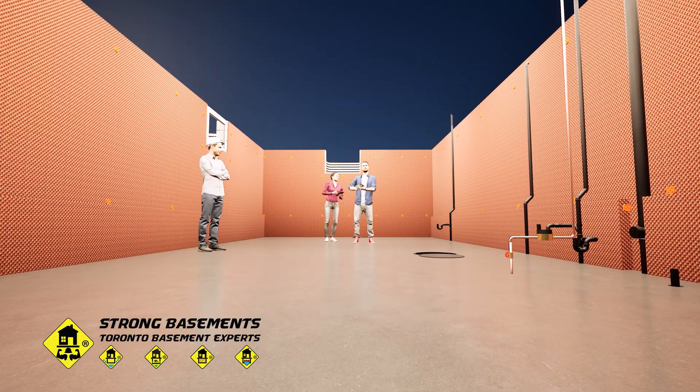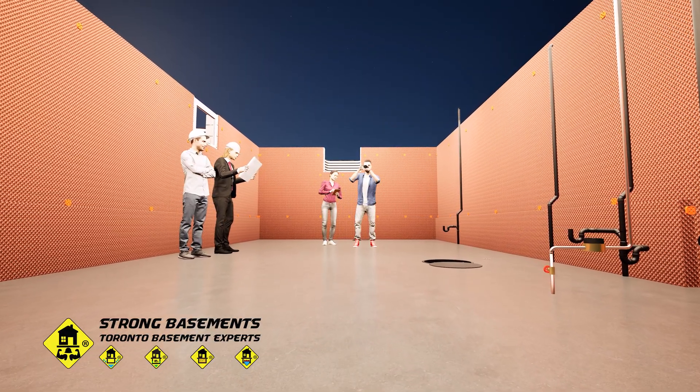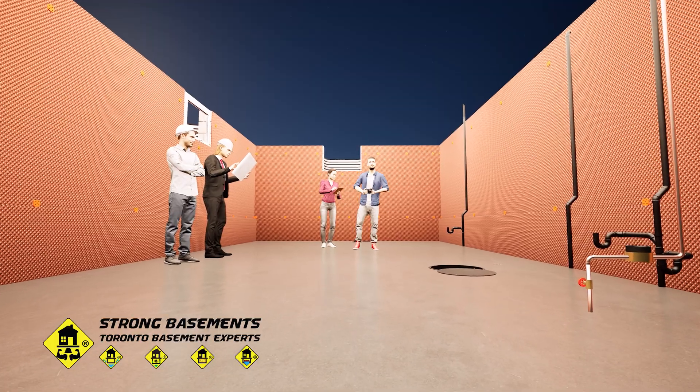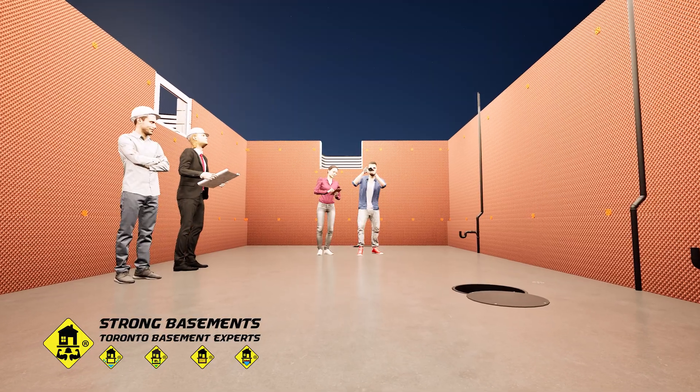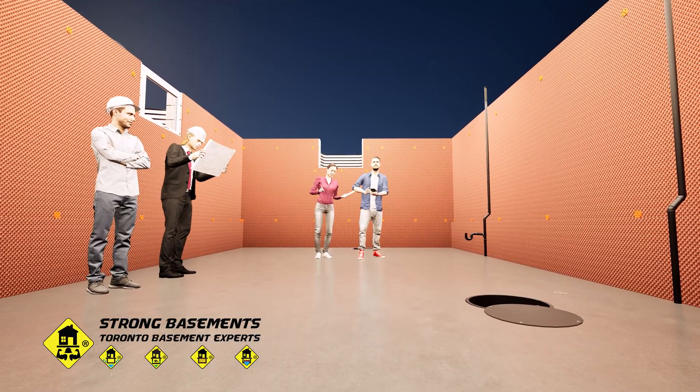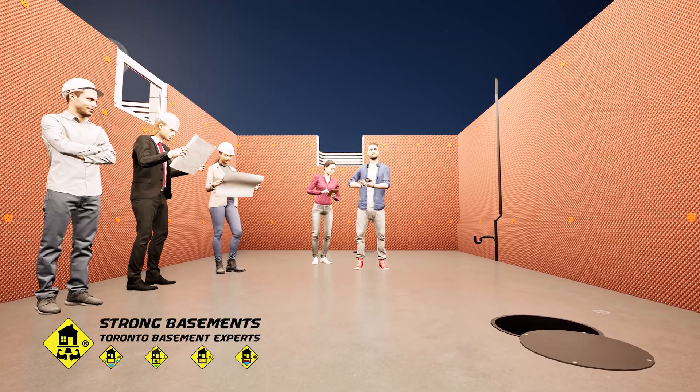With the basement lowering complete, we bring the structural engineer back for the final inspection. The engineer reviews the structure, confirms that all underpinning, concrete, and structural work match the approved drawings, and prepares the closing report for the City of Toronto building inspector.